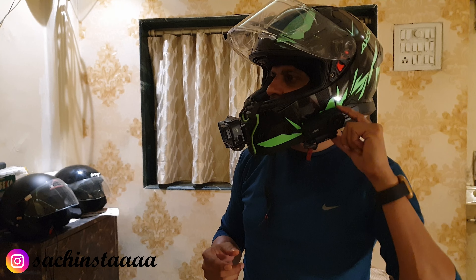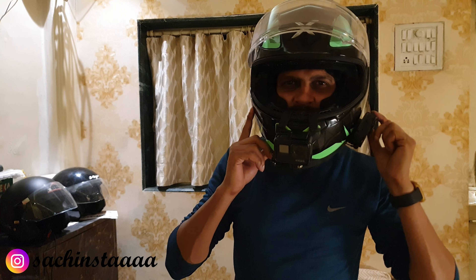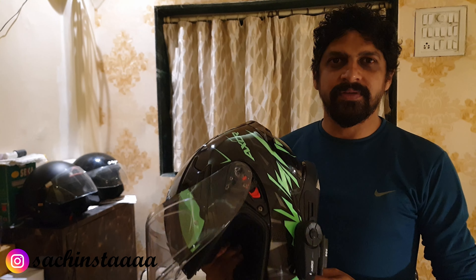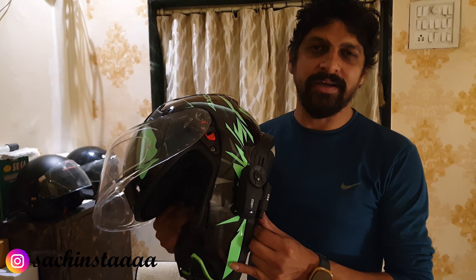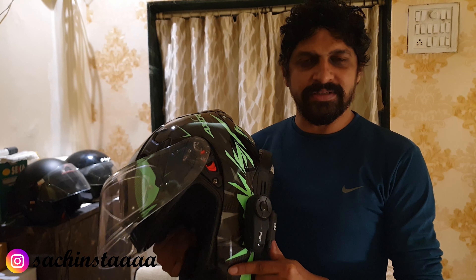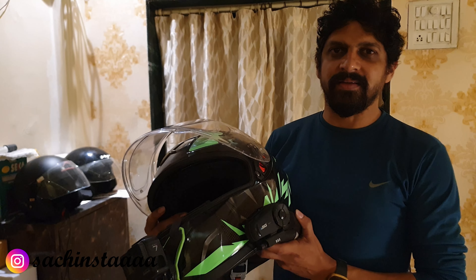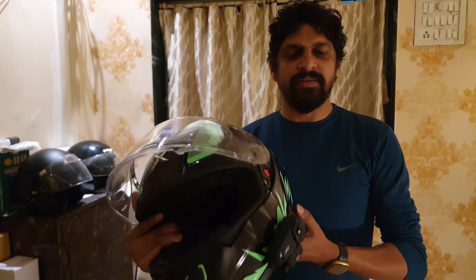Here you can operate your device after you wear your helmet and you are good to go. I hope this video was informative. If you liked this video, definitely hit the like button and share it so that your rider friends can learn the setup. Those who need information can do the ASG setup by following this video.